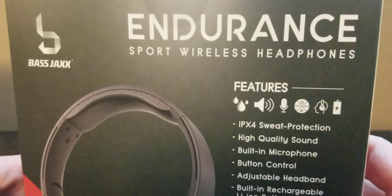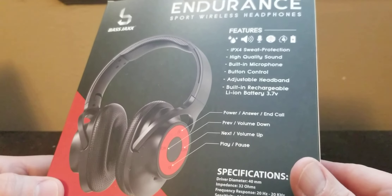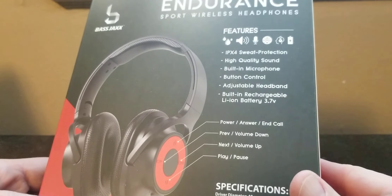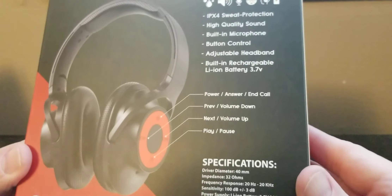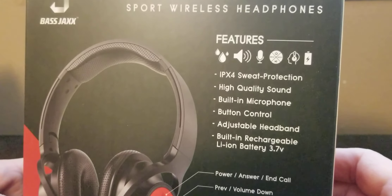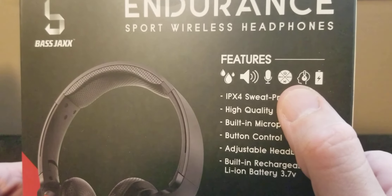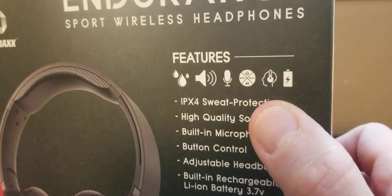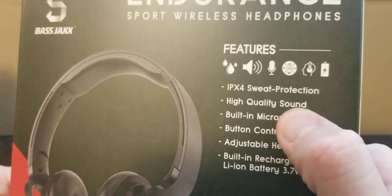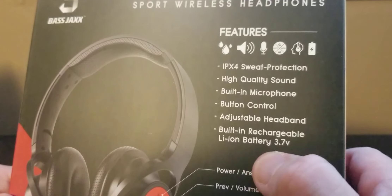I know you're all wondering if I picked black and red because of that other expensive headphone brand — I actually did not. I have a spin bike that I work out on a lot, and my spin bike is black and red, so I figured it'd look cool to match. The features show icons for sweat protection, speaker, and microphone. It does have a microphone so you can talk to people — I haven't tried that part yet. IP4 sweat protection, high quality sound, built-in microphone, button controls, adjustable headband, built-in rechargeable lithium battery at 3.7V.